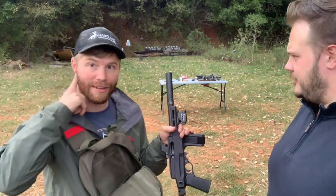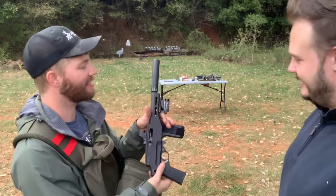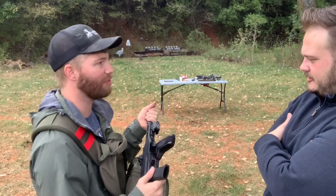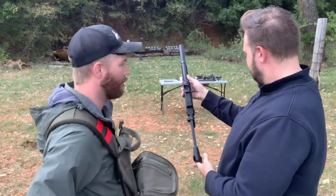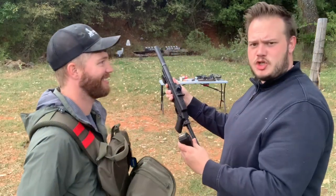We don't have hearing protection because this thing is just movie quiet. This six-inch barrel would normally be an extremely loud gun, but with this Dead Air Mask HD on it, it is movie quiet. Let's try it out — I want to take some shots. To deploy it, boom, ready to go. I do have a few bullets for you. All right, let's give it a shot.